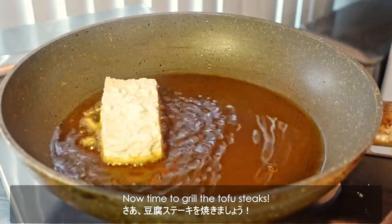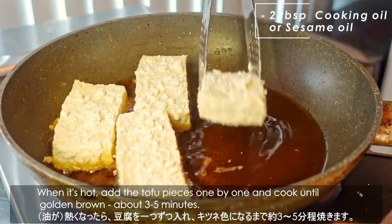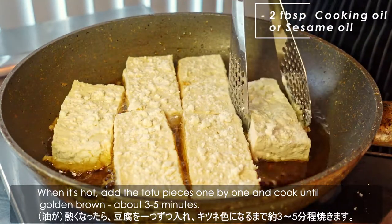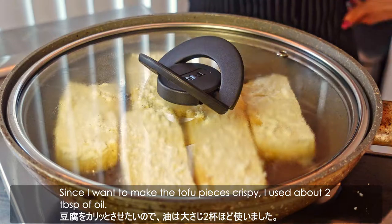Now time to grill the tofu steaks. In a pan, add cooking oil or sesame oil over medium heat. When it's hot, add the tofu pieces one by one and cook until golden brown, about 3 to 5 minutes. Since I want the tofu crispy, I used about 2 tablespoons of oil.